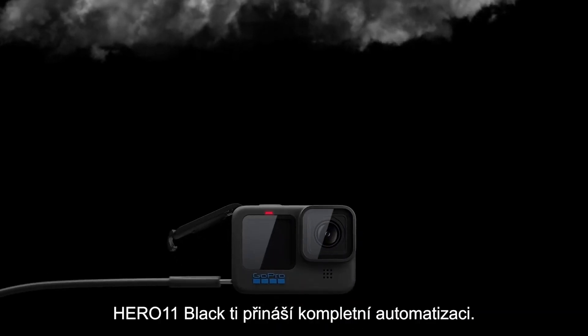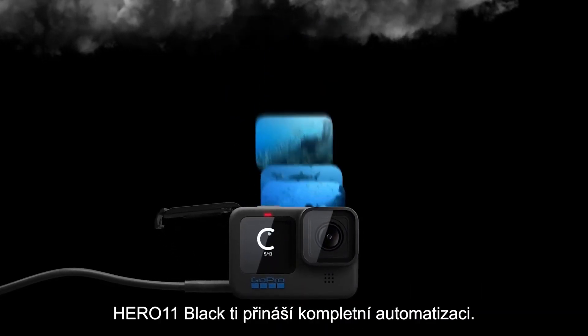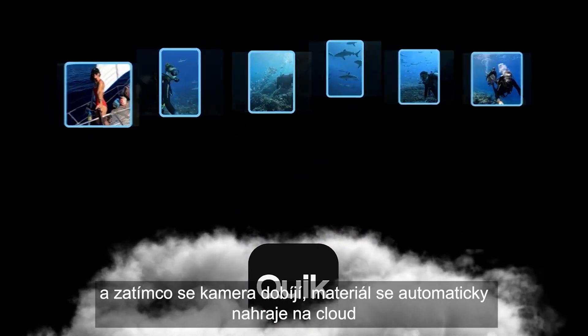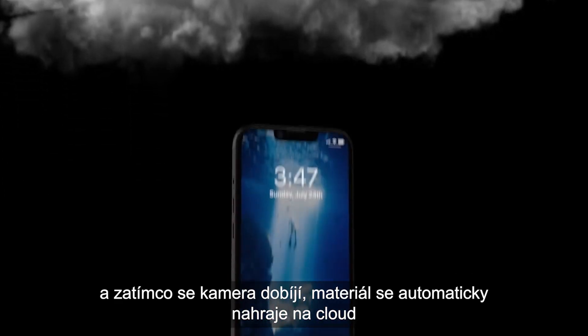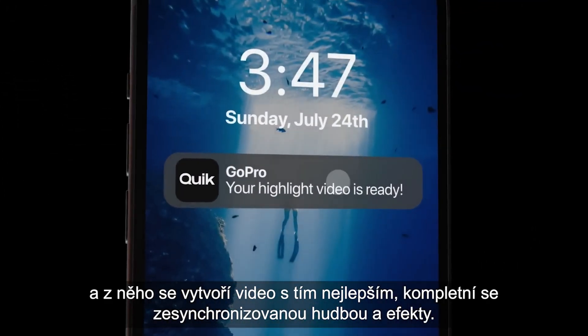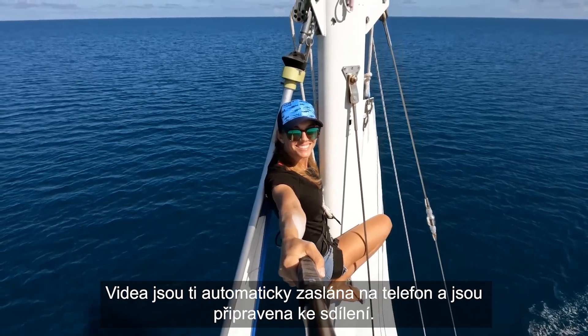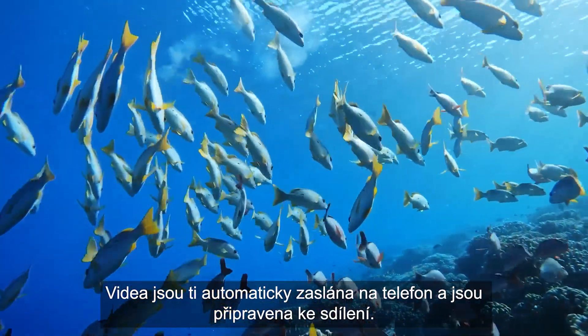Experience end-to-end automation with Hero 11 Black. Simply plug in your GoPro when you connect to your home Wi-Fi. While it's charging, your footage is automatically uploaded to the cloud and used to make a highlight video complete with beat-synced music and effects. Videos are automatically sent to your phone and ready to share.